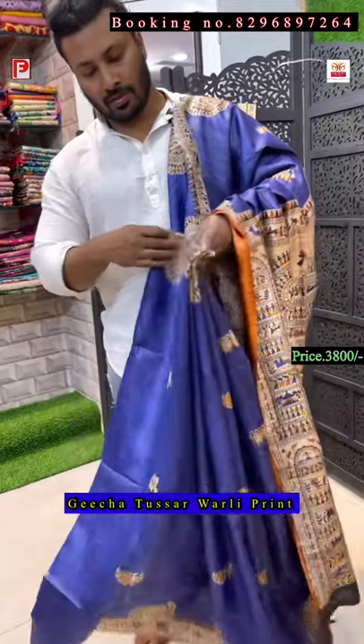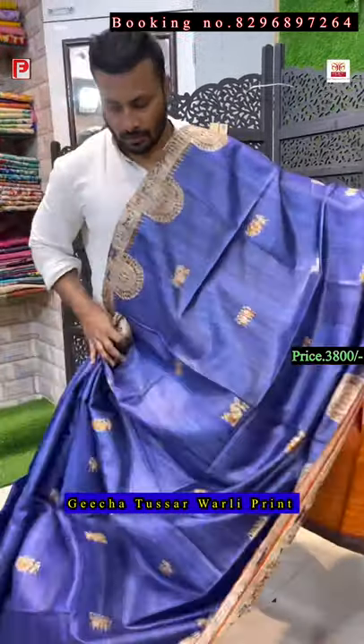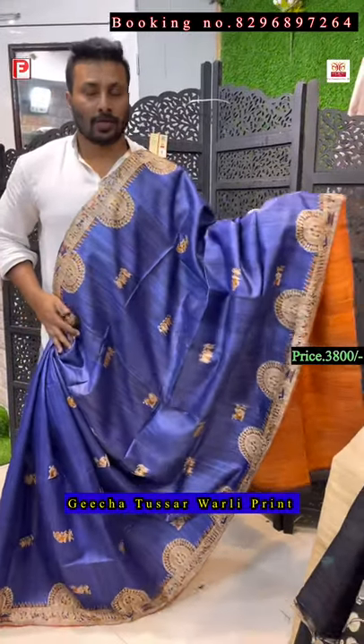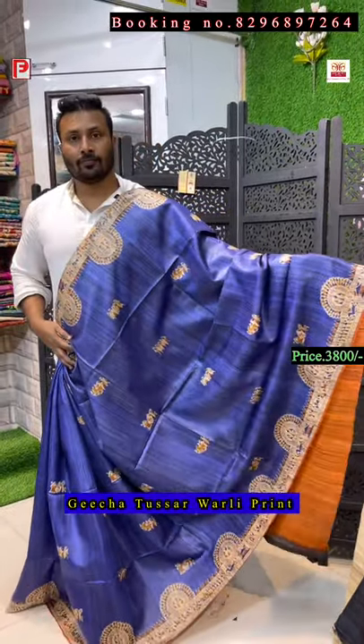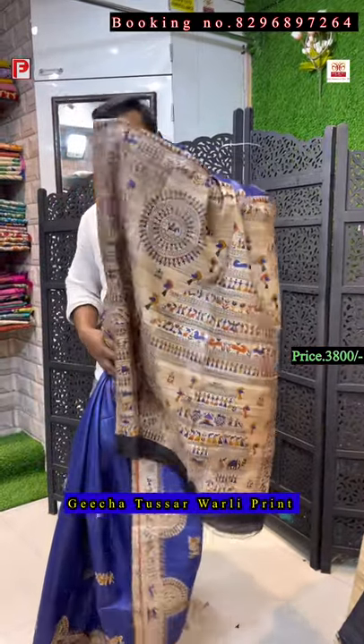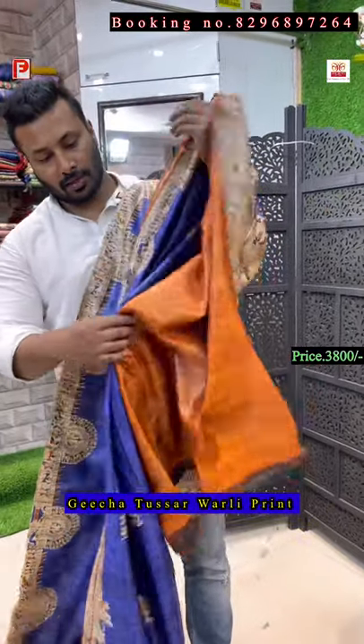Please don't forget to subscribe to our channel and press the bell icon so whenever we upload videos you will get the notification. This is the all-over look of the saree, and there is a contrast blouse — this saree has a contrast rust color blouse.